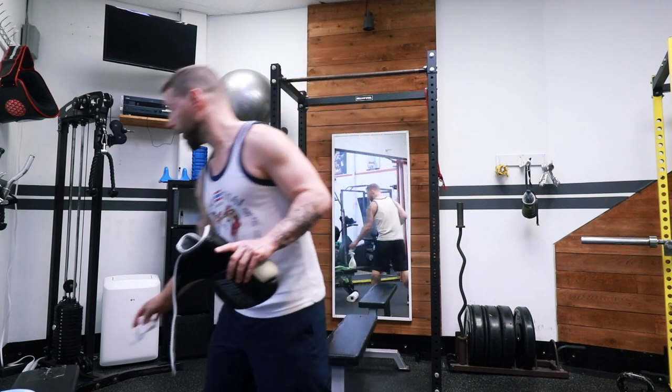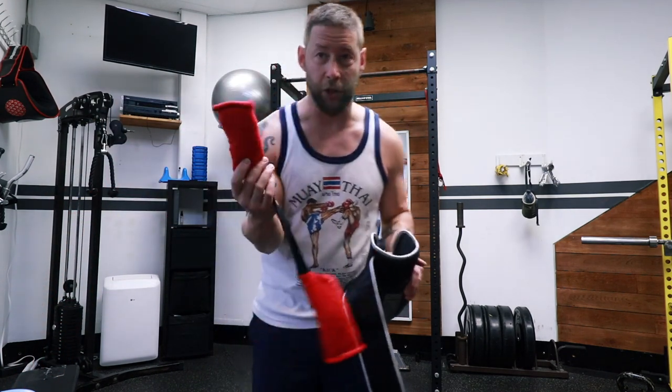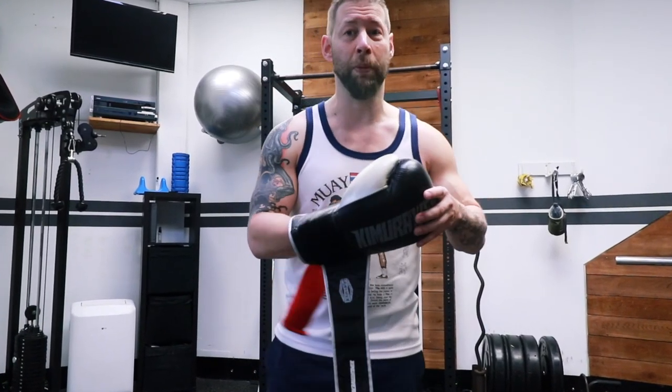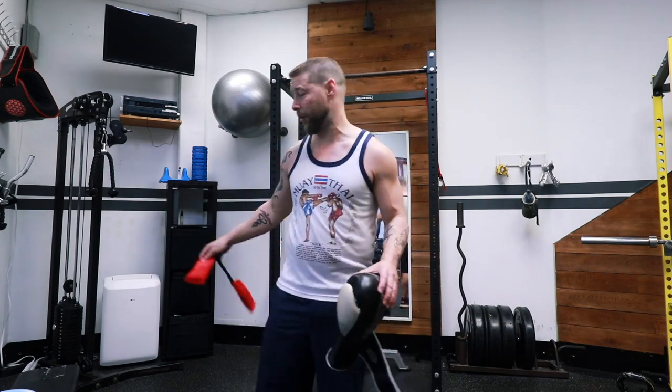Chances are you'll probably have to put these back in your gym bag to take them home. If that's the case, you can get yourself some of these — they're called Glove Dogs. They have an odor-absorbent material inside that also soaks up some sweat. Just put one in each glove, put them in your gym bag, and when you get home, take them out and let them air out. Airing them out is the best thing you can do — as soon as you get air in there, the better off you are.